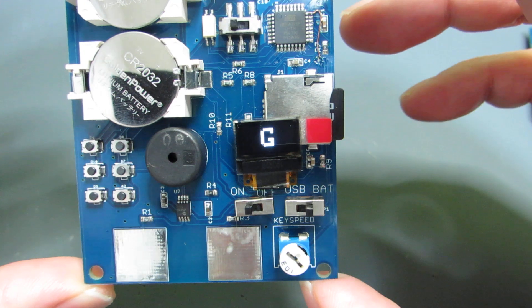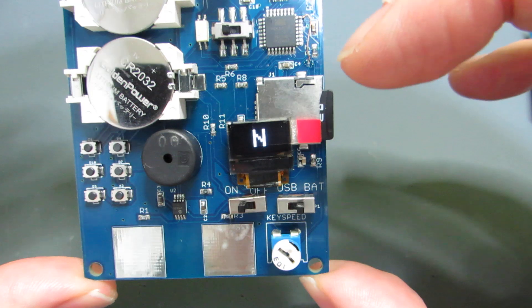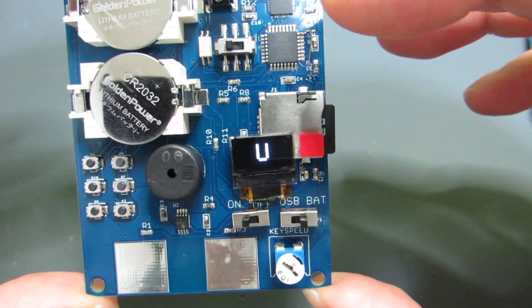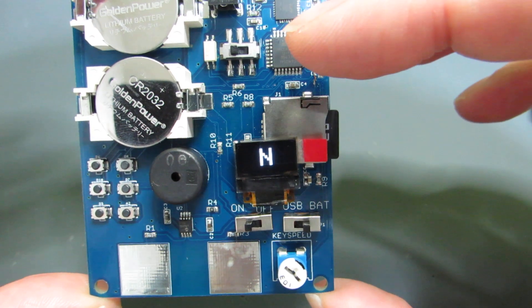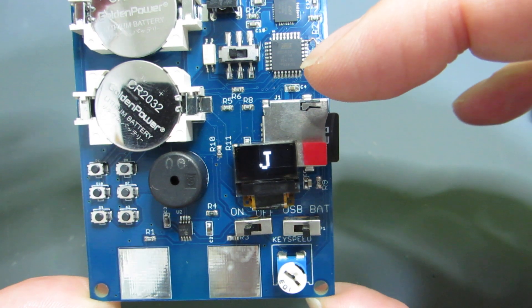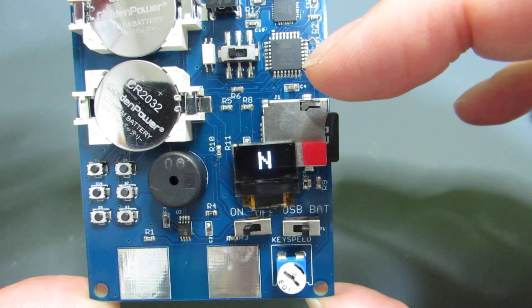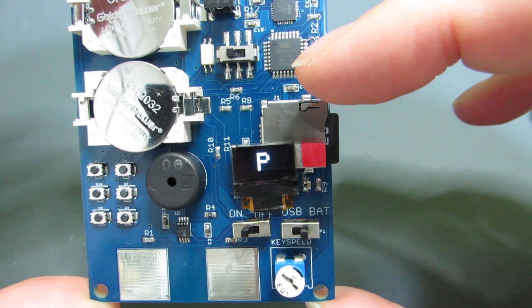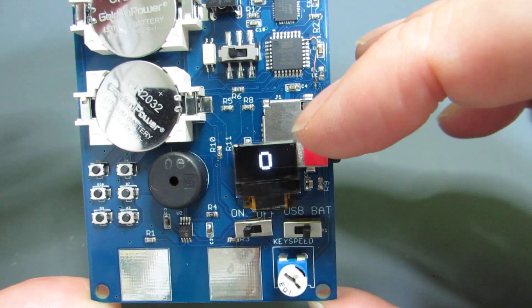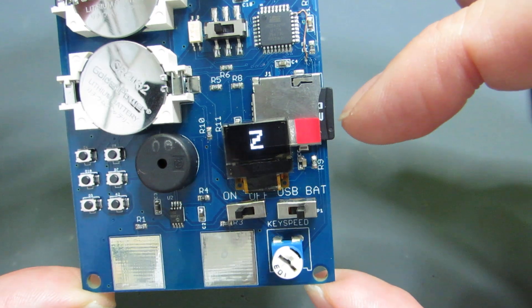Currently the decoder is not implemented. Also, the message sending function is not implemented, because I'm not sure why, but the Arduino's ATmega328 does not handle simultaneous I2C and SPI. If I activate the SD card, the display does not appear. I'm not sure why. So at this moment, the SD card doesn't work.